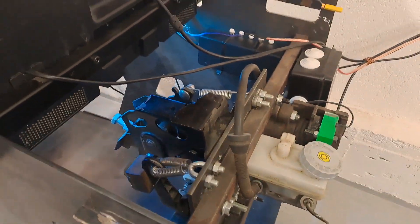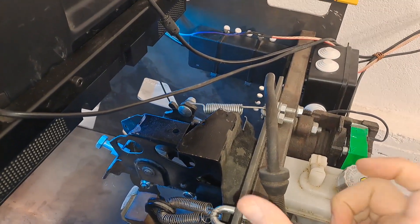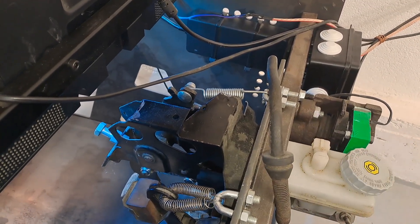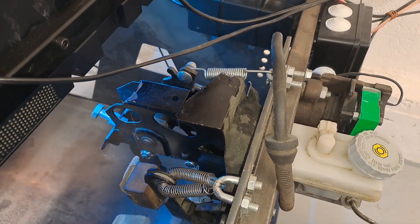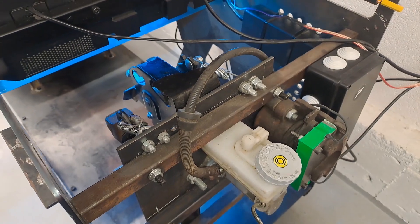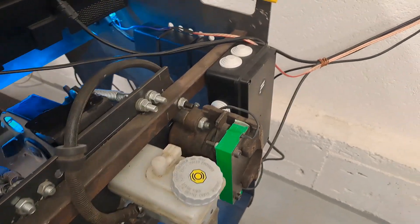I made a little mistake because I made this rod too short, and it has too much of an aggressive attack angle on the piston, so the piston slowly wears out — but I will probably fix it in the future. Despite this, the brake pedal has a very natural feeling while driving, pretty much like in a real car.